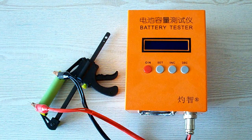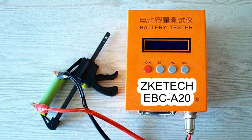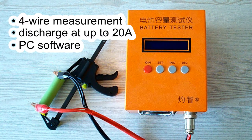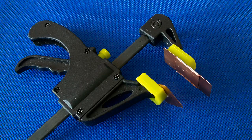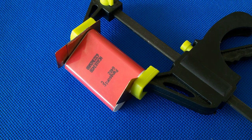All the tests were done using a special battery tester, the ZK-ETEC EBC-A20, which supports four-wire measurement, discharge current up to 20A, and it can be connected to a PC for building graphs. I've also used version 2.5 of my homemade battery holder, which holds a battery like this or like this.